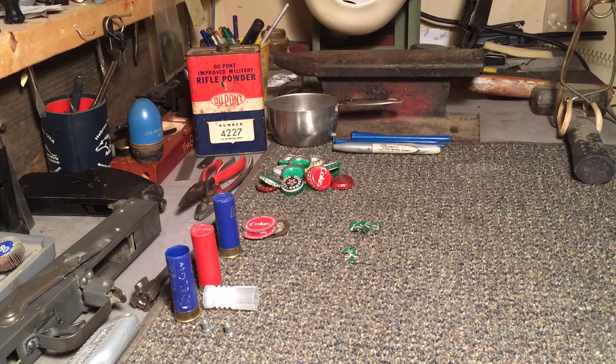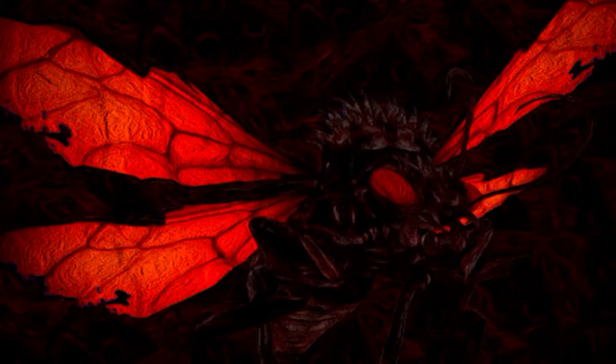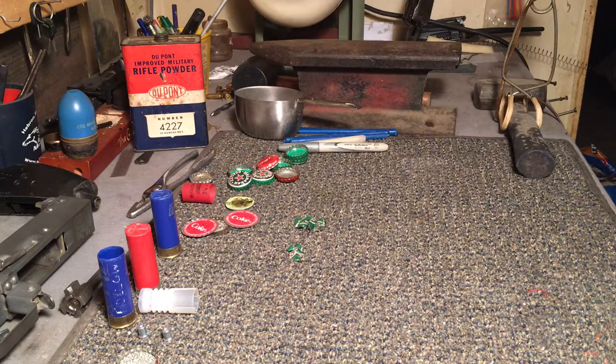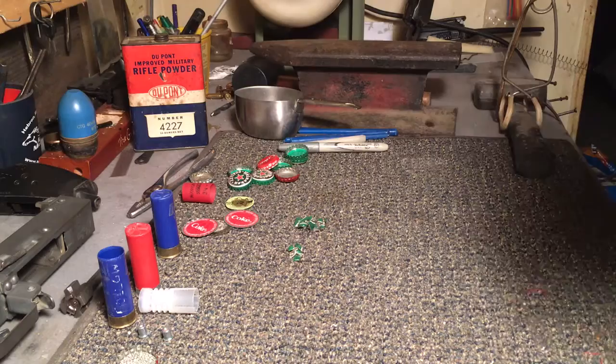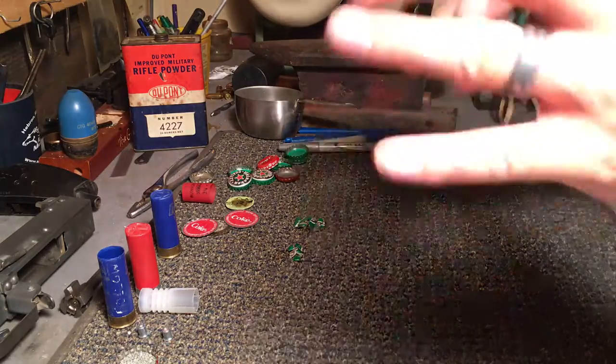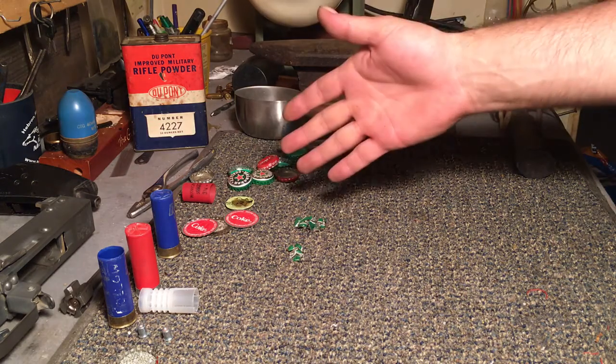Today's video is about Wasteland Reloading. If you're like me, you may have wandered the wasteland fighting Super Mutants, Deathclaws, and the dreaded El Cazador. Throughout your travels, you may have stumbled upon a Bottle Cap Mine — a weapon that does pretty high damage in the game. So I thought, what's a way I can weaponize my wasteland money without losing my digits or limbs? I give you the Bottle Cap Shotgun Shell.